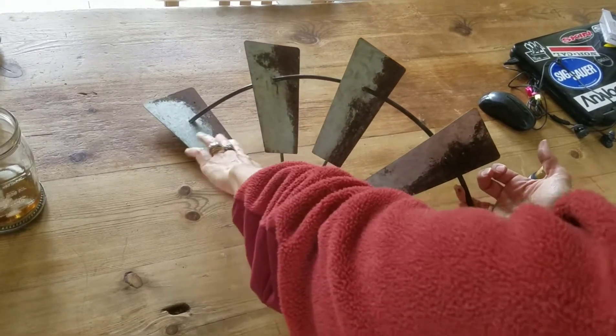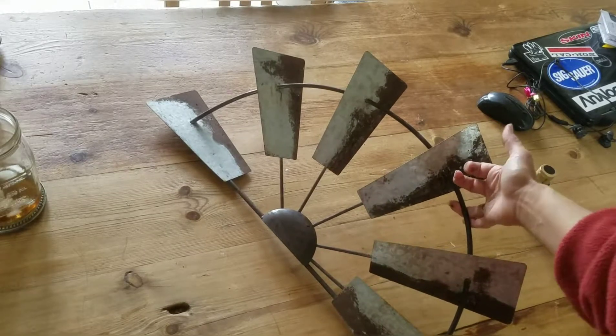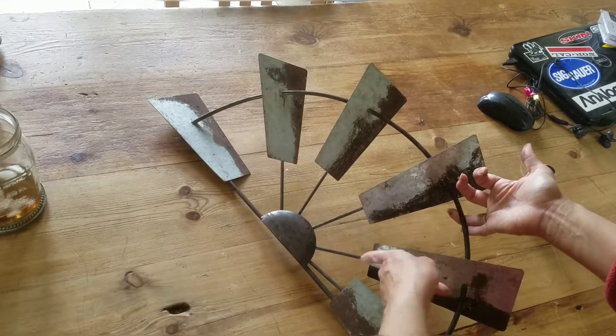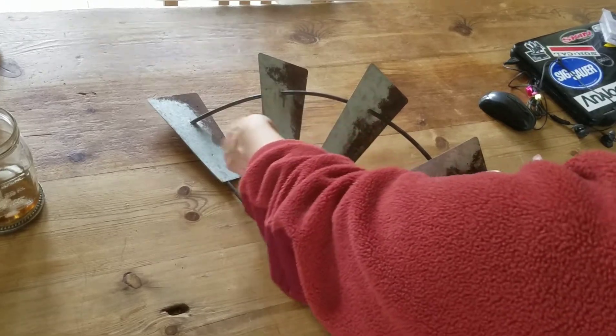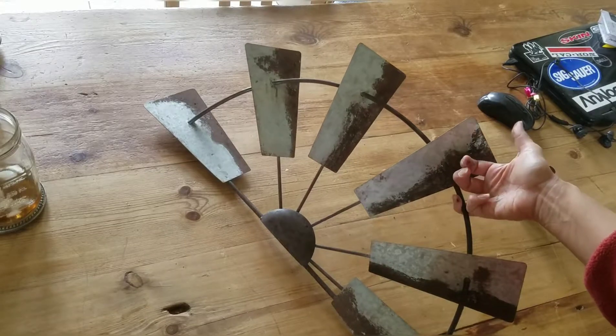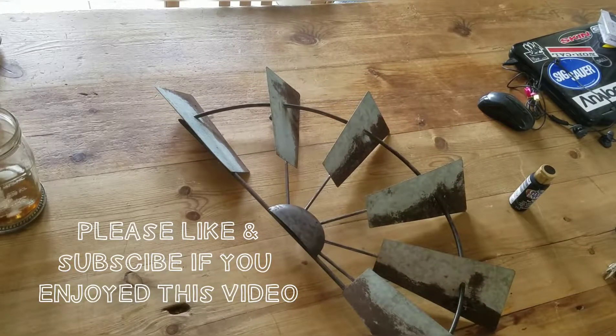Maybe you can use this technique — you can use it on anything that's got that galvanized finish. I think it gives it kind of a cool look, so hopefully it's helpful to you. Thank you for stopping by. I hope you enjoyed this video — check the description box for an affiliate link in case you're looking for a similar windmill.